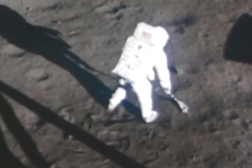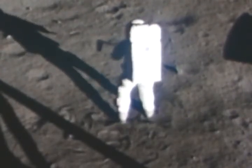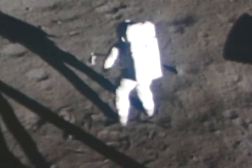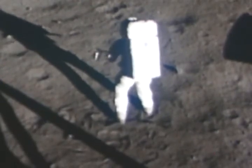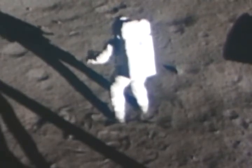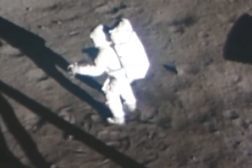Be advised that a lot of the rock samples out here — the hard rock samples — have what appear to be vesicles in the surface. Also, I'm looking at one now that appears to have some sort of phenocrysts.